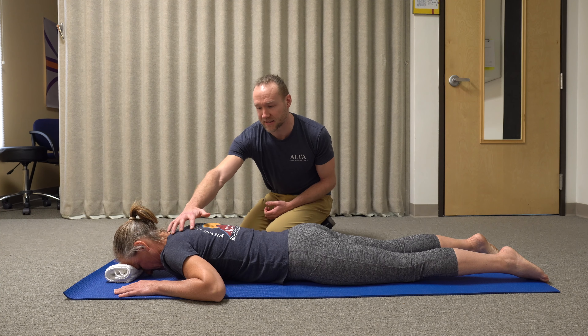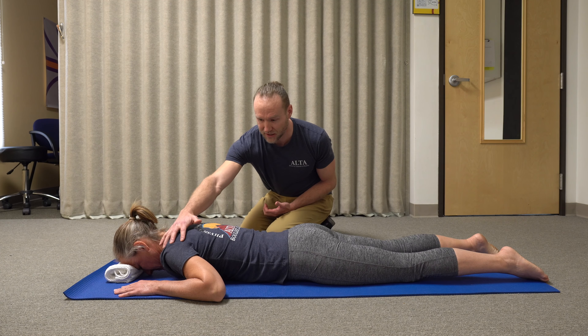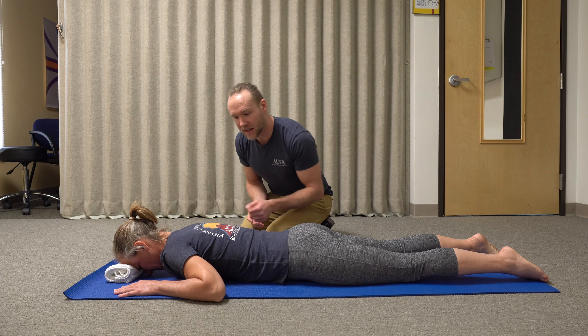The main purpose of this is to get all of the contractile fibers working in the muscles — mainly the rotator cuff, the trapezius, and the serratus anterior that wraps around the side.